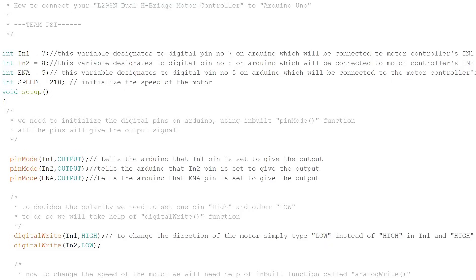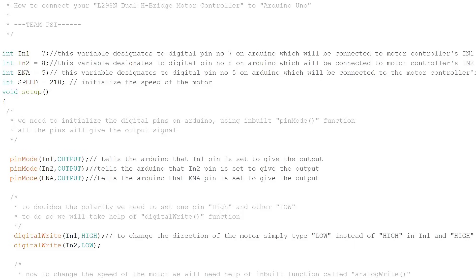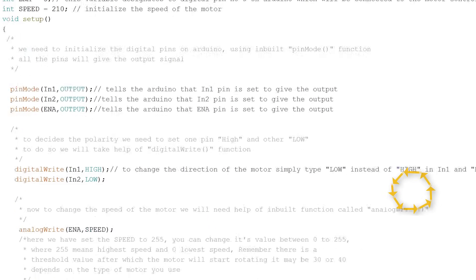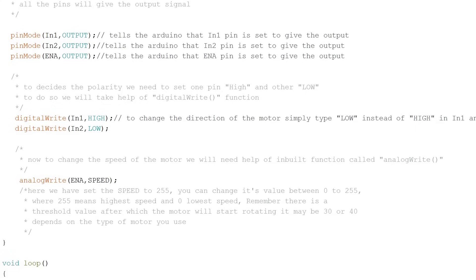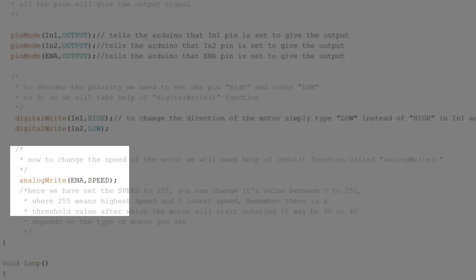To decide the direction of rotation, we use the digitalWrite function: setting IN1 to HIGH and IN2 to LOW makes the motor rotate clockwise, while setting IN1 to LOW and IN2 to HIGH makes it rotate anti-clockwise. To set the speed, we use the analogWrite function, which takes two parameters: the pin assigned to send the PWM signal — in our case pin 5 — and an integer between 0 and 255, where 0 is the lowest speed and 255 is the highest speed.